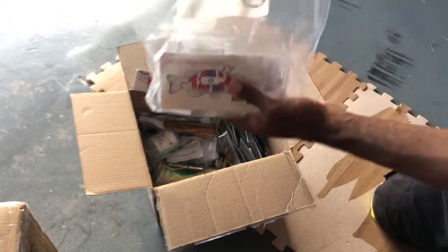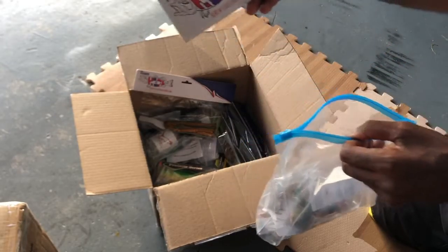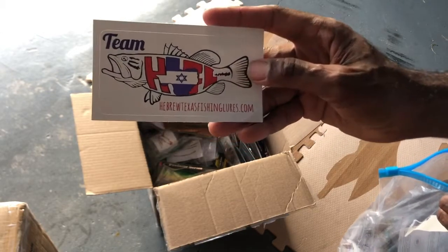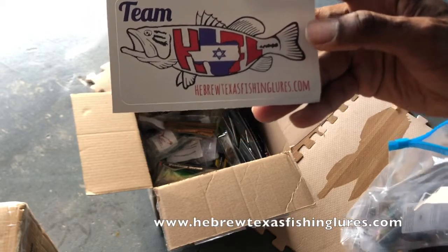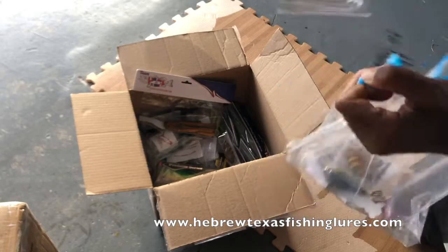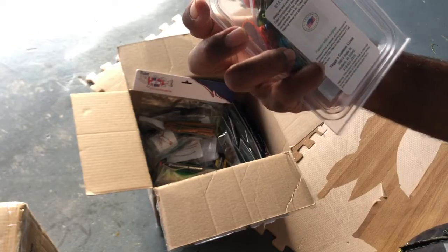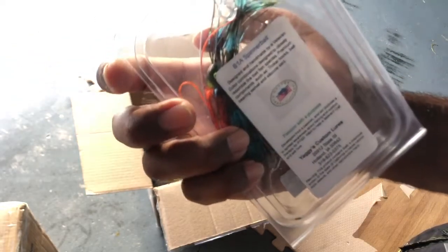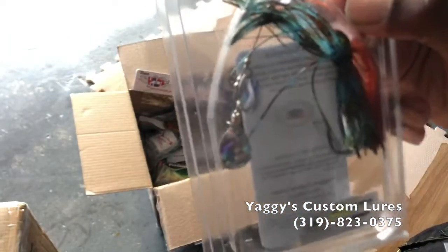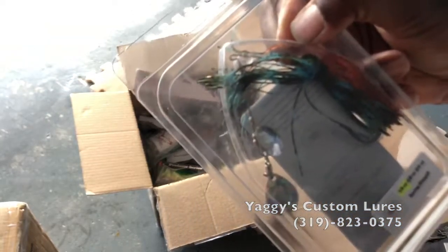All right, let's crack open the first Ziploc bag. I hope you guys can see with this lighting. Y'all haven't checked Mr. Yakov Levy out — y'all please go over and check him out at HebrewTexasFishing.com. He is an awesome bait maker, and I love the content and the baits that I am seeing. Here we have a spinner bait from Yaggy's Custom Lures in the crawl and blue pattern with the silver blades, which is freaking awesome.